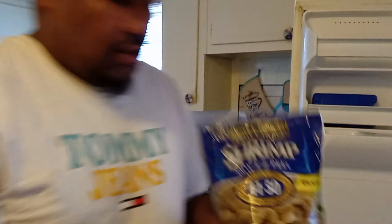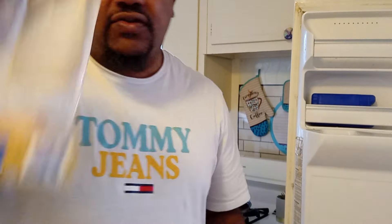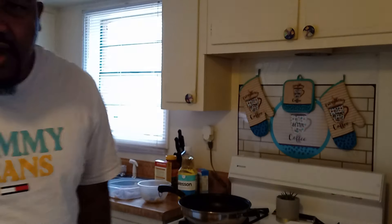And these are the shrimps that I got right here. We love shrimps here. I had some, but it was only a few left in the bag, so I'm going to have to use those up, but I went and bought these right here. I peeled them and got them all thawed out.